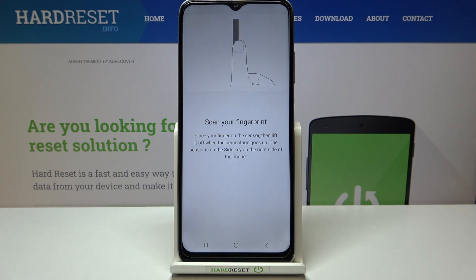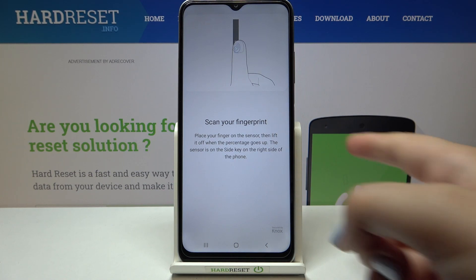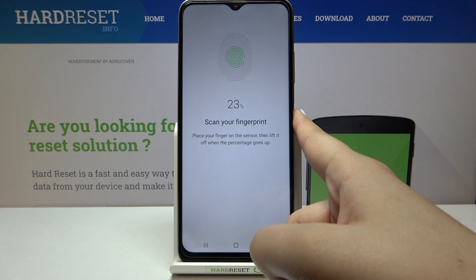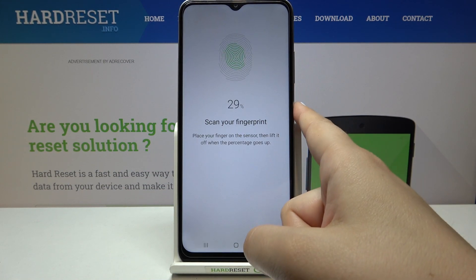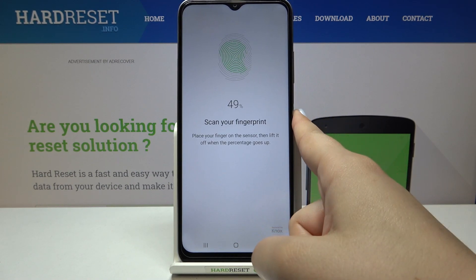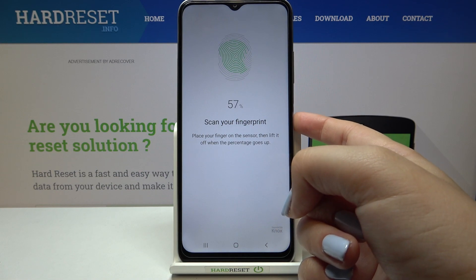Right now we have to scan the fingerprint. As you can see, the sensor is located on the power button and we've got the animation for that. Let me tap it, put my finger on the power button, and do it multiple times in order to add the fingerprint fully, trying to catch every corner for better recognition.